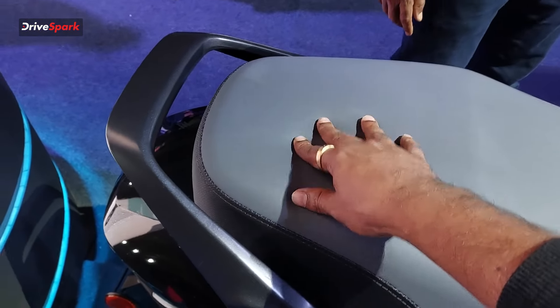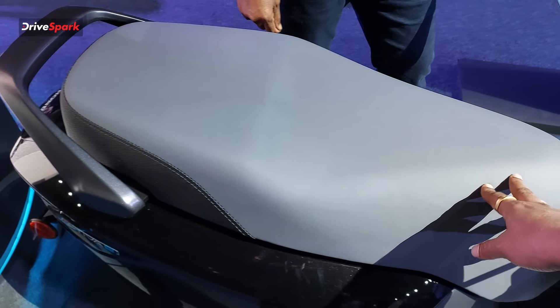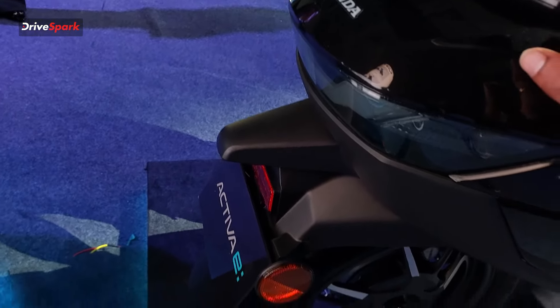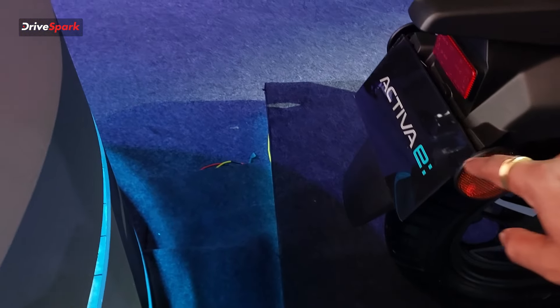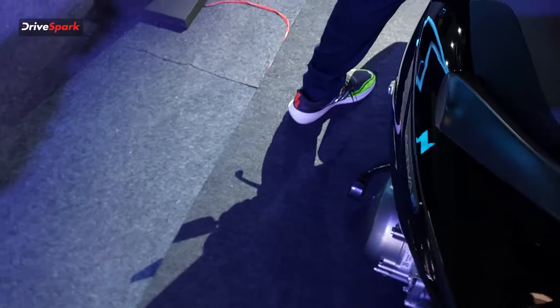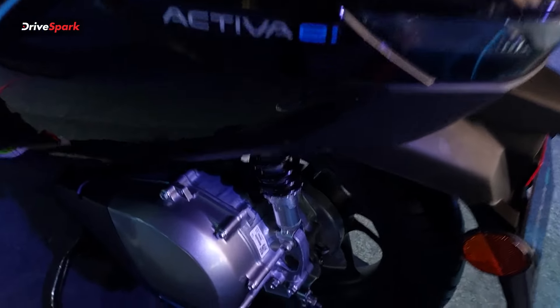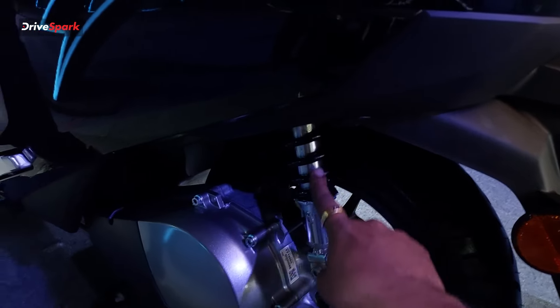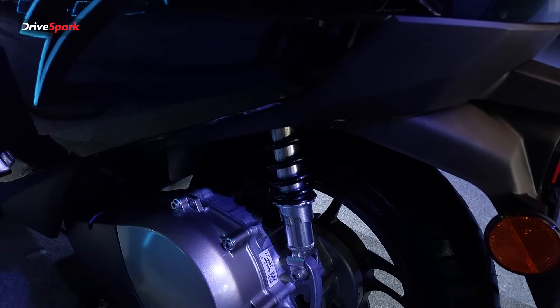The scooter features a broad and wide seat, which is very practical. There is a tail lamp at the rear along with a number plate section. Up front, there is a telescopic fork, and at the rear there is a three-step adjustable spring suspension, allowing you to adjust based on the rider's weight.